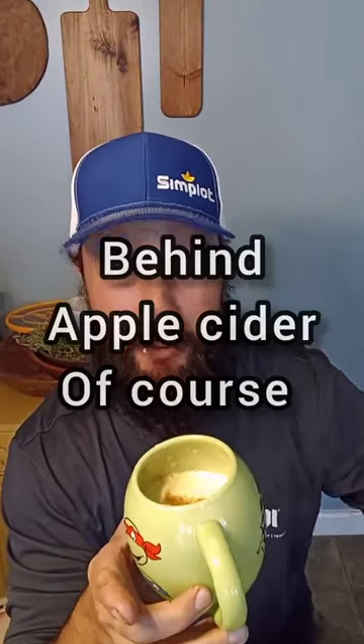It's like I'm drinking a cinnamon roll right now. It's fantastic. It is now my new favorite holiday beverage. Thanks for watching.